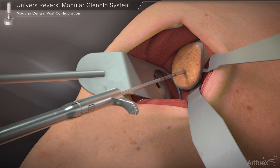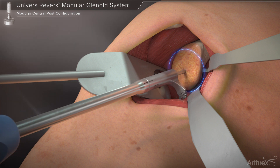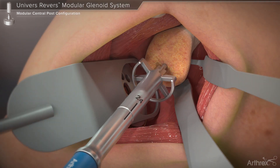The glenosphere sizing guide may then be placed over the guide pin to visualize the location of the inferior most rim of a chosen glenosphere size. Each step in the guide corresponds to a size of glenosphere offered within the modular glenoid system. If determined that the position of the glenosphere is not ideal, the surgeon may remove the pin and reposition it. The primary reamer corresponding to the base plate diameter is introduced over the guide pin.